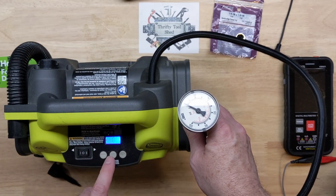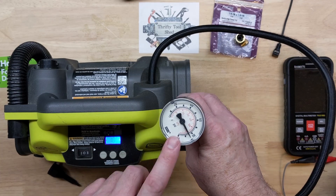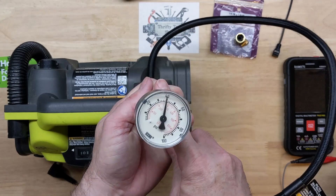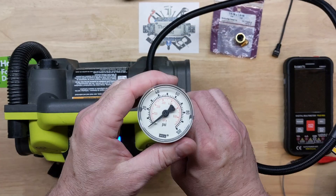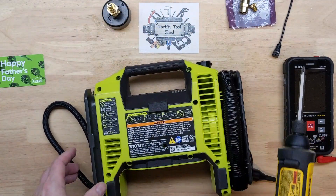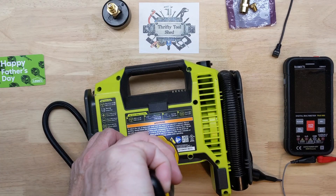It's probably going to shoot up pretty quick. Oh yeah — even at ten pounds it shot up fast. I don't have a perfect seal here with my fittings, but it doesn't need to be. Just showing that the P731 built pressure extremely fast. So let's go ahead and take the screws out and see what's going on with this P747.